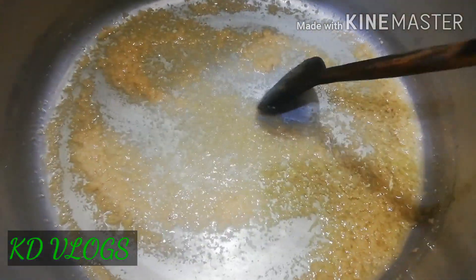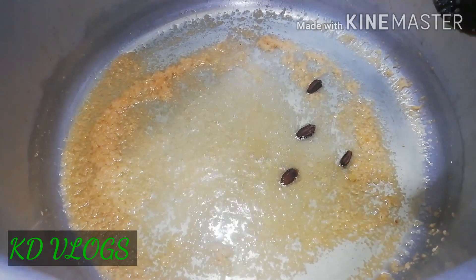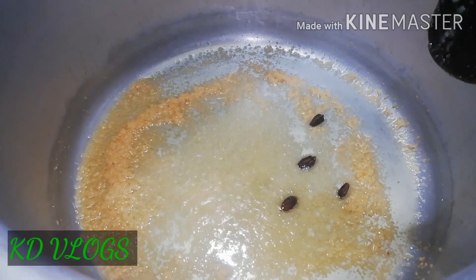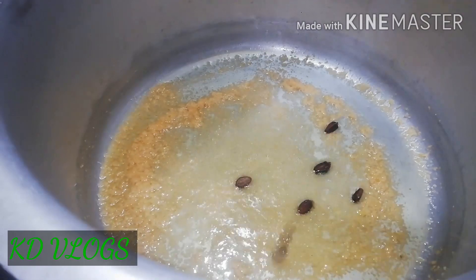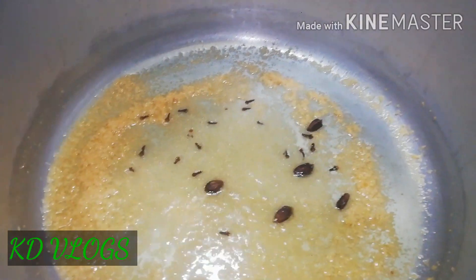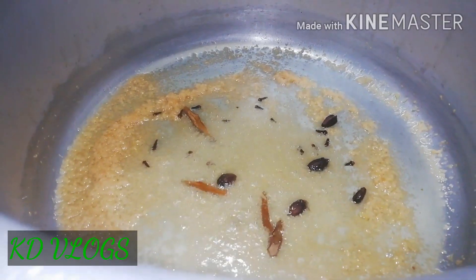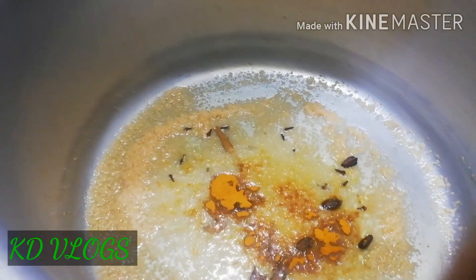I only fry it in oil, but now I added 4 large lachey, and after this I added a long lachey. Then I added a lot of shorba.